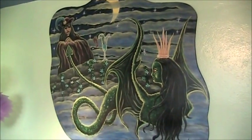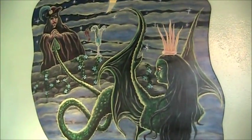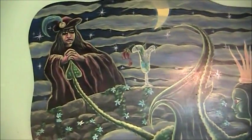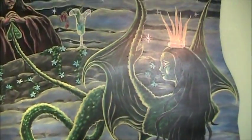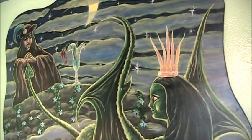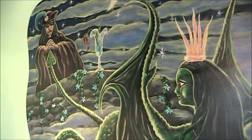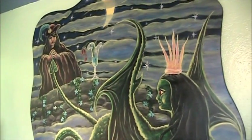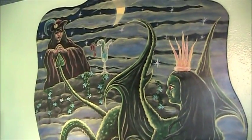My next mural is a fairly large mural. I was really going for the old school look. With old school fairytales, they're not the Disney happy-happy tales — they're more complex and more interesting in my opinion, and the art is more interesting. Fairy tales are beautiful and terrible, like the morning and the night. That's what I was going for with this mural.